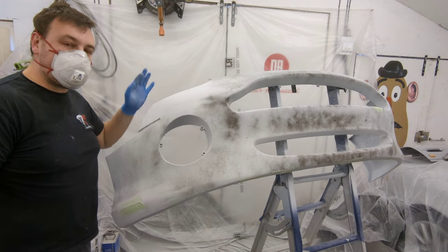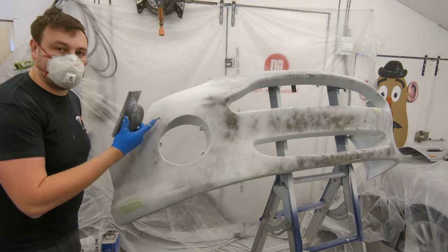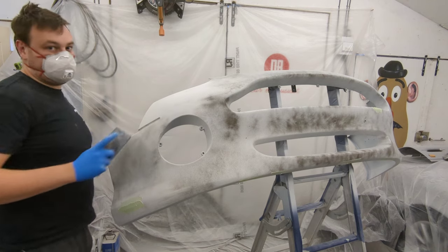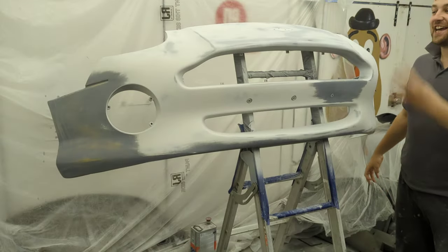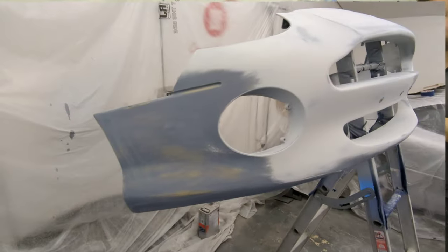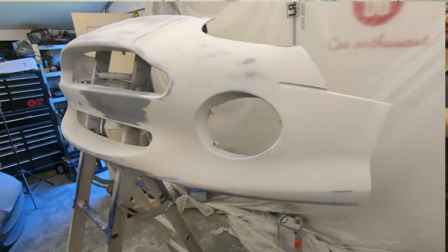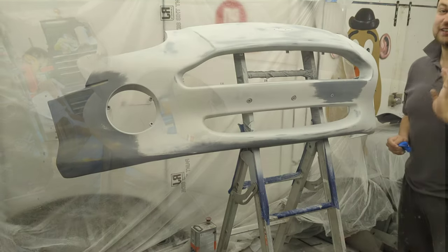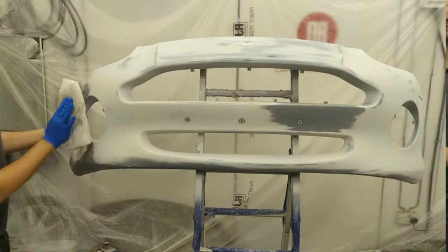Right, you guys really don't need to see all of this, so next time you see this bumper it's going to be ready for base coat — fingers crossed anyway. And as if by magic it's done. This has taken me about three hours to get it to this stage but I'm dead chuffed with it, it's really smooth and it's looking really good. So the next job now is to give it a good panel wipe and then we're ready for spraying.